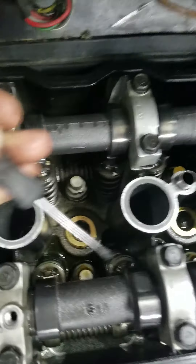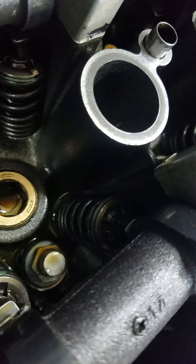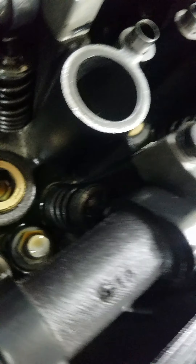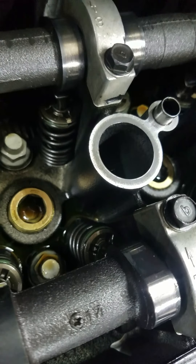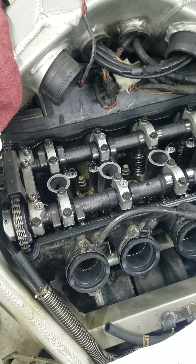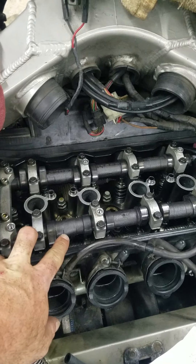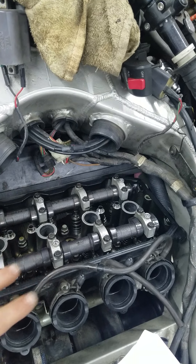Feeler gauge the gap, and that's it for that cylinder. Then rotate the tire and go on to the next. Basically what I did was do all intakes first — that way I have my feeler gauges set up the way I want, getting a feel with your hand going in and out with the feeler gauge. Then once I had all those set, I switched to exhaust.